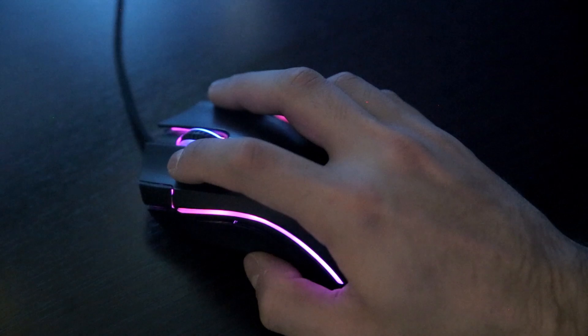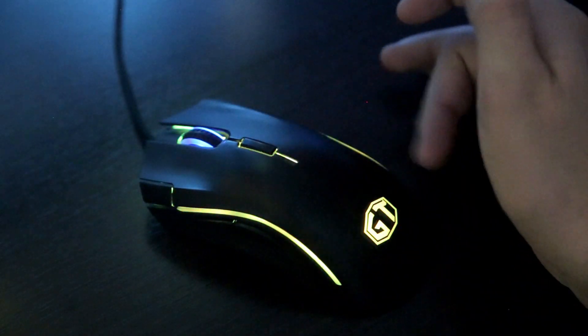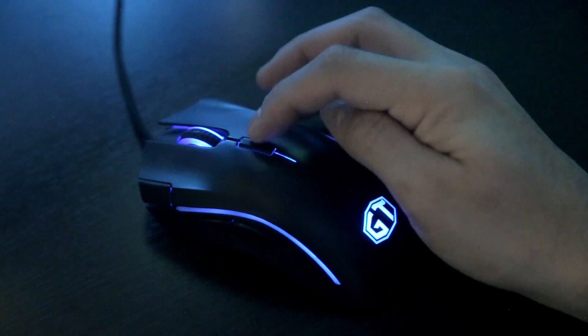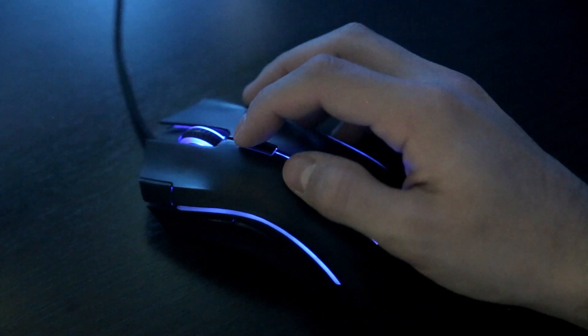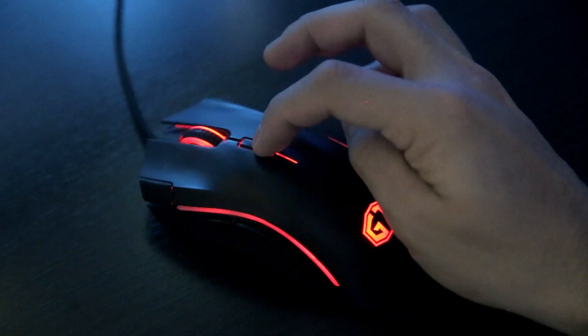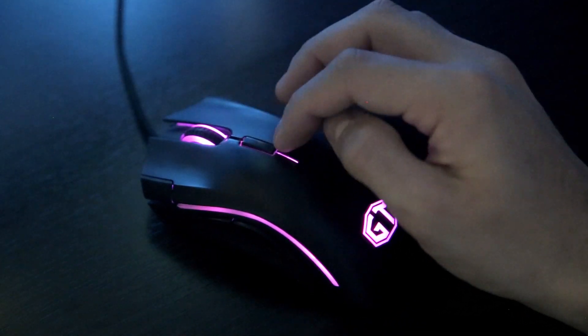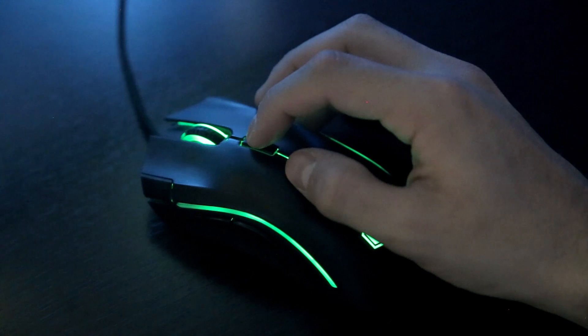You can change the direction as well — it's now going this way. This is how I normally use it. If I use full light mode, when you change your DPI it's going to change the color as well, and it's going to be the same color.